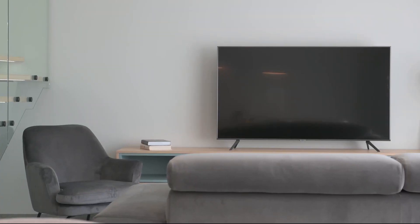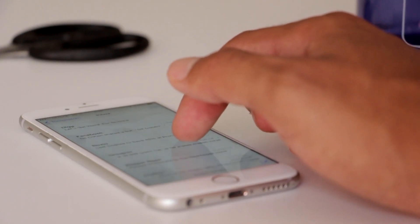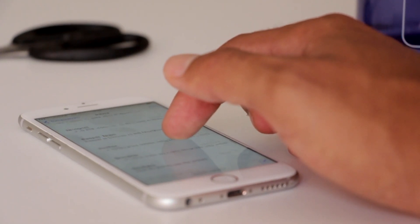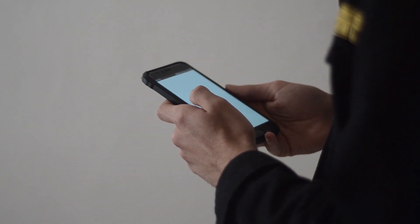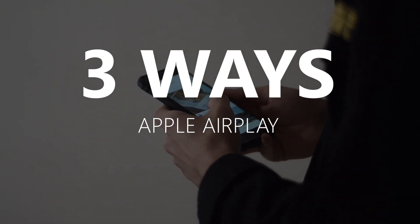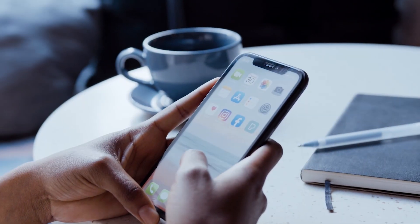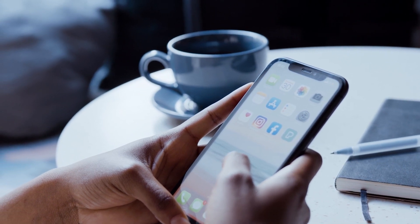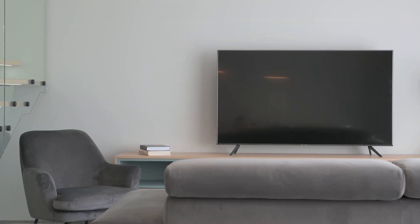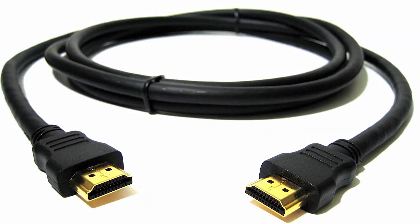Apple AirPlay is available on some of the newer TVs, giving you the ability to mirror your iPhone to your TV screen. But not all TVs have that capability. So in today's tech video, I'm going to show you three different ways of how to use Apple AirPlay with any Philips TV. These three ways will work on any model and any year of TV — you just have to have an HDMI connection to plug into.